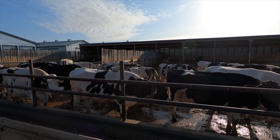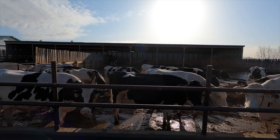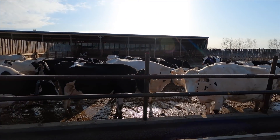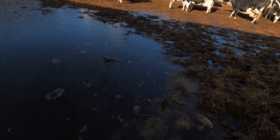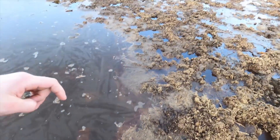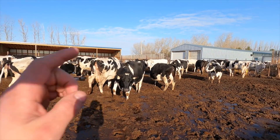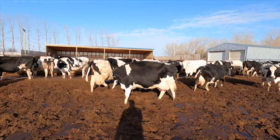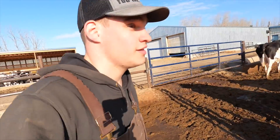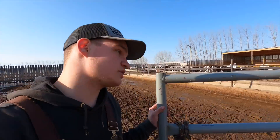But that's enough talking - we should probably get to work. We're going to move all the dry cows from this corral into that corral, lock it off with the gate, and then we can get to work on this pen. So yeah, this is the fun part of my day. Once we get these ladies moved over it'll be good - hopefully they cooperate a bit and start to walk over there. You don't really want to run in this corral right now - it's hard work running in this mud.